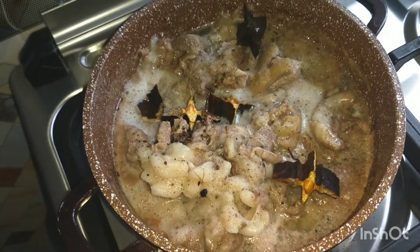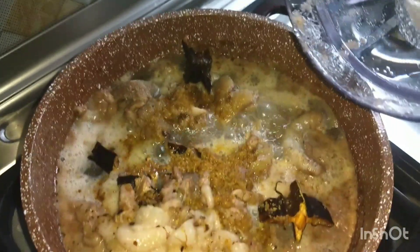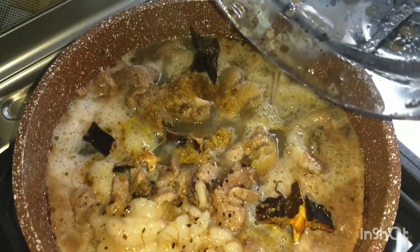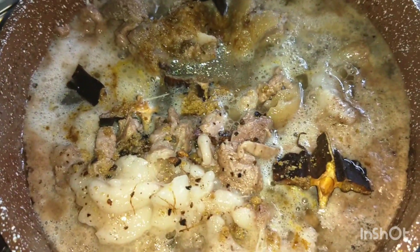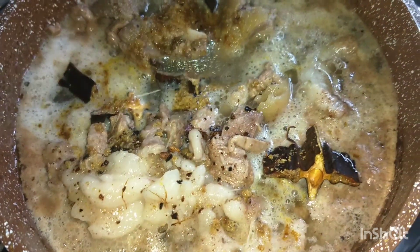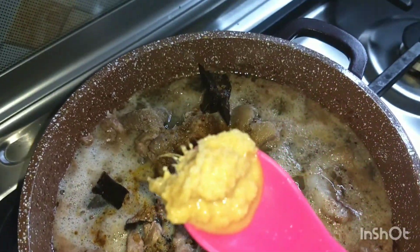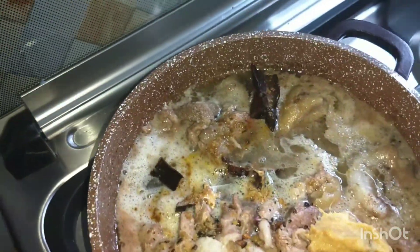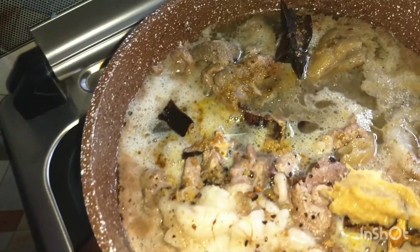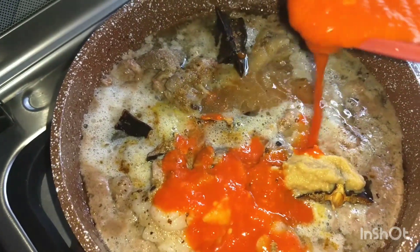My good meat is already on the fire. I used two Maggi beef cubes, then I added water to the blender and I'm pouring it in now. I'll be adding some little ginger paste — this is it. Then I also go in with my pepper; this is the pepper blended already.